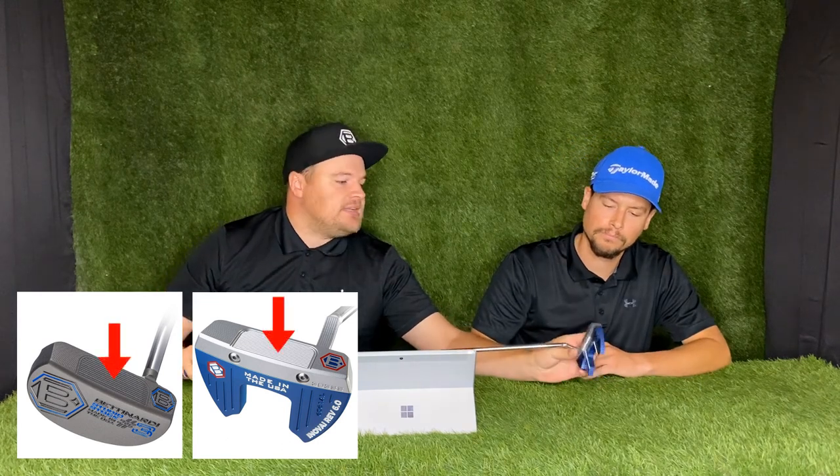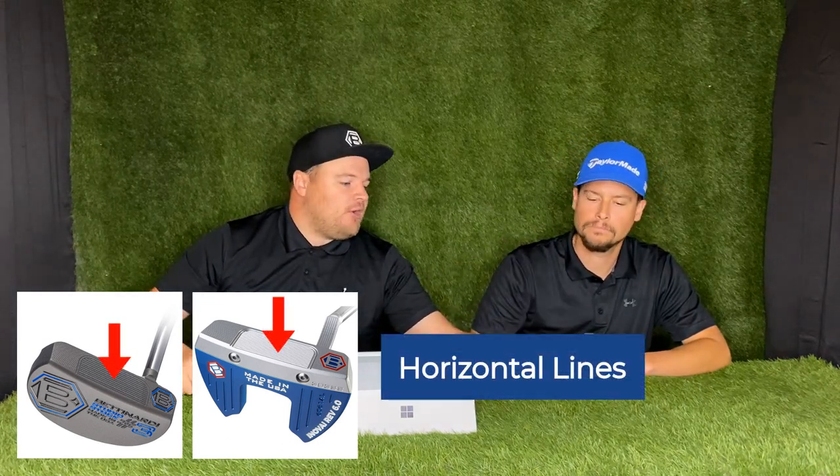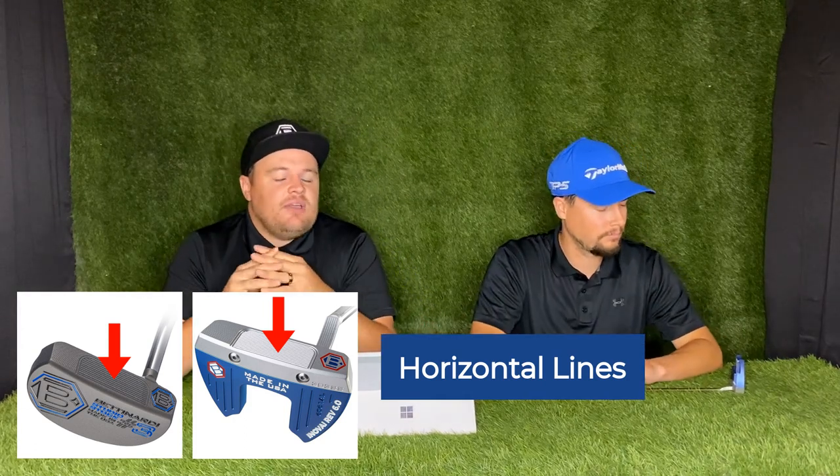I think the face similarity to the Studio Stock 3 comes from the fit face — those vertical lines across it. For me, the face feels soft but solid. It's soft like Brady's previous putter, but you get the confidence that you can give it some power if you need to. That's what really helps with distance control. I feel like the fit face also helps the ball roll forward and get going, which I really like.